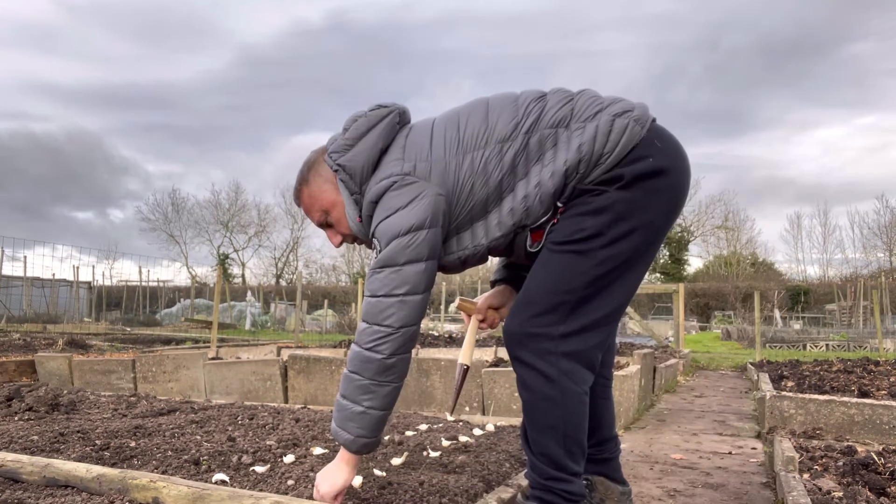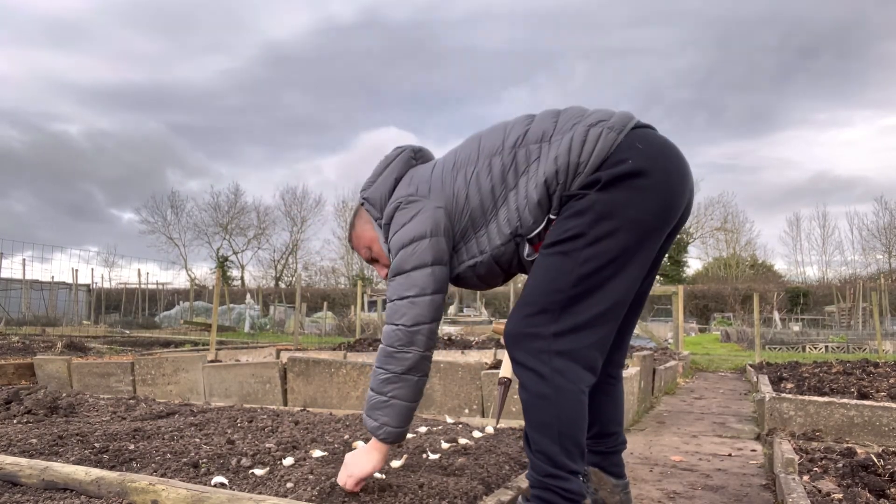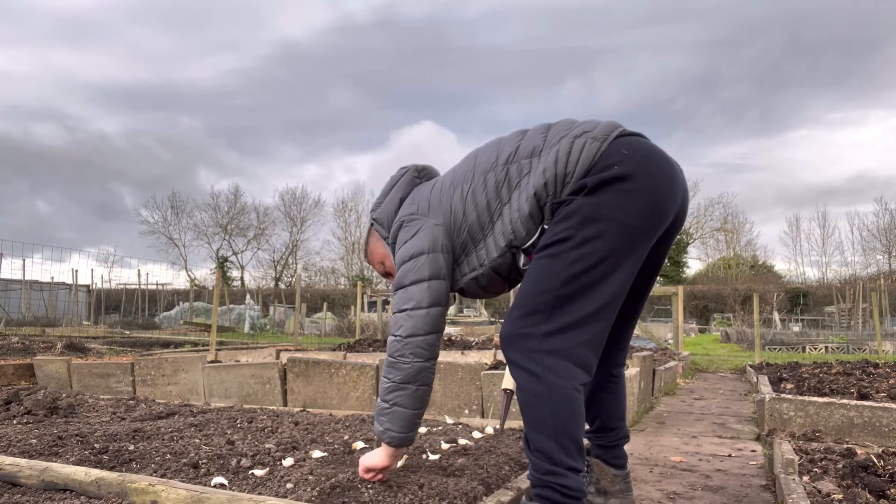I've put ten garlic cloves in there. The next thing I want to do is make a little sign and put it at the bottom along with the label so it's complete. Every time I come down here I forget something — today I've forgotten my permanent pen. I bought these little signs that I could write on, with the name of the garlic and the date of planting, but I've left the pen at home.